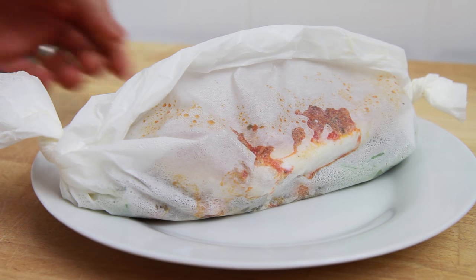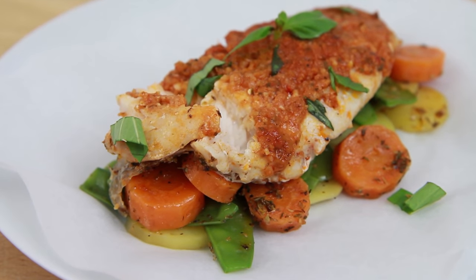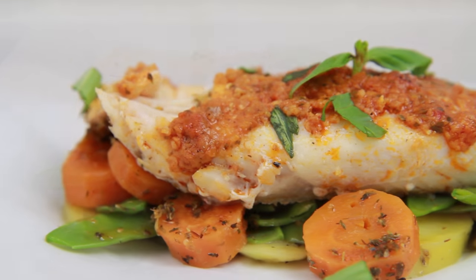Once cooked, remove from the microwave and carefully unwrap the baking paper. Sprinkle with some freshly chopped basil and there you have it — a really simple, tasty and quick way to get one of your two weekly portions of fish.